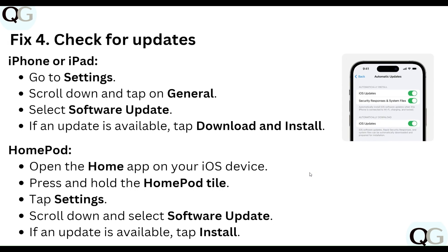Step four: check for updates. On your iPhone or iPad, go to Settings, scroll down, tap General, and select Software Update. If an update is available, download and install it. To update your HomePod, open the Home app on your iOS device, press and hold the HomePod icon, tap Settings, scroll down and select Software Update. If an update is available, install it.